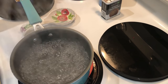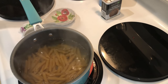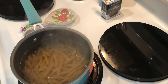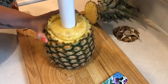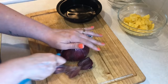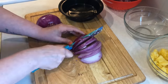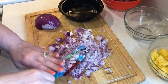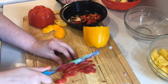Next up is the pasta I need to cook. I'll be using this for the BLT pasta salad, but I want it to be nice and cool before I add in the other ingredients. I'm just cooking this according to package instructions. Now I'm going to work on chopping and dicing all the fruits and vegetables I'm going to need for the rest of the recipes. This will make the rest of the recipes come together so much quicker, so I highly recommend chopping everything all at once if you have several recipes to make.